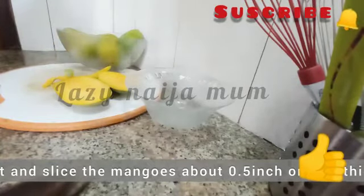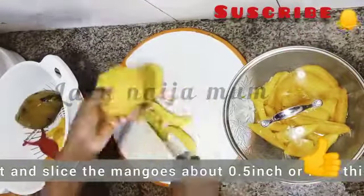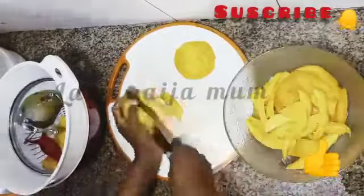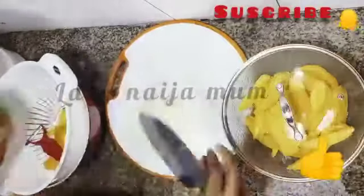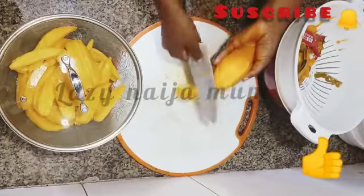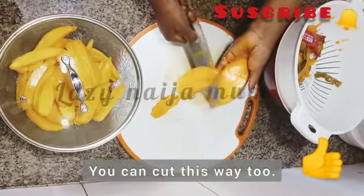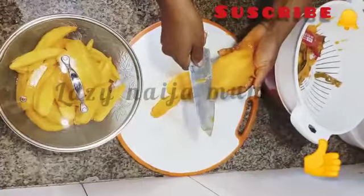You may decide to cut up before peeling your mangoes, or you may decide to peel then cut them up. I usually cut mine about 0.5 inches thick. You can also cut it up like so. This particular mango is soft and overripe — I'm just going to cut out the parts I want and the rest I'm going to use for something else like juicing.